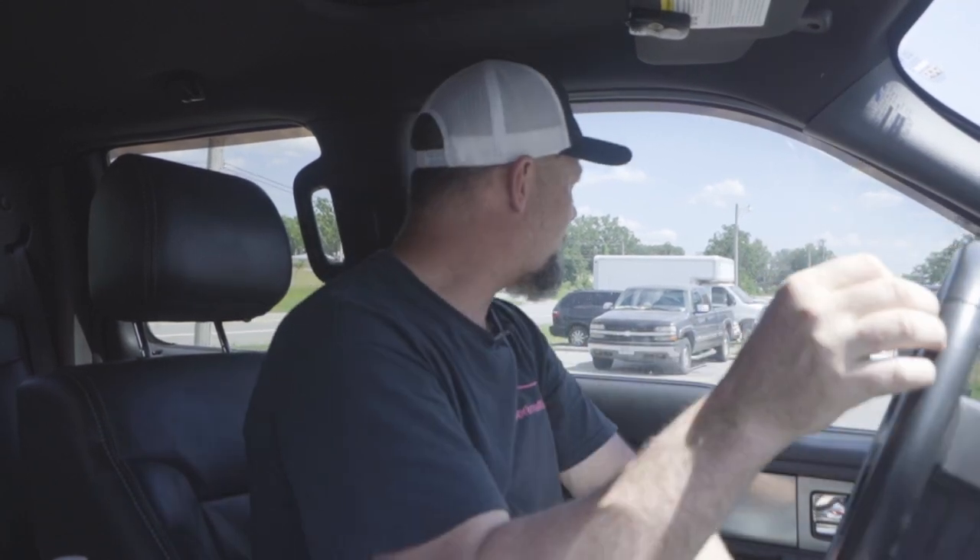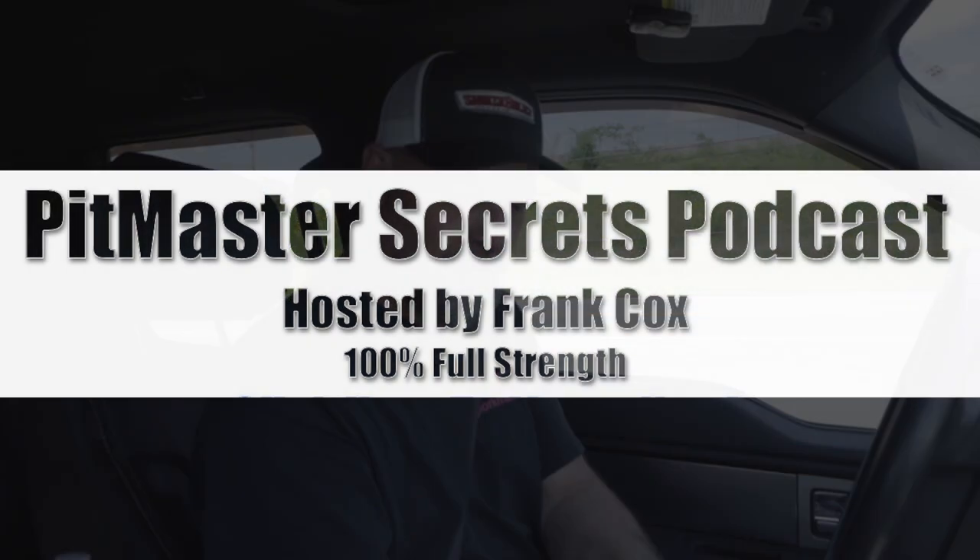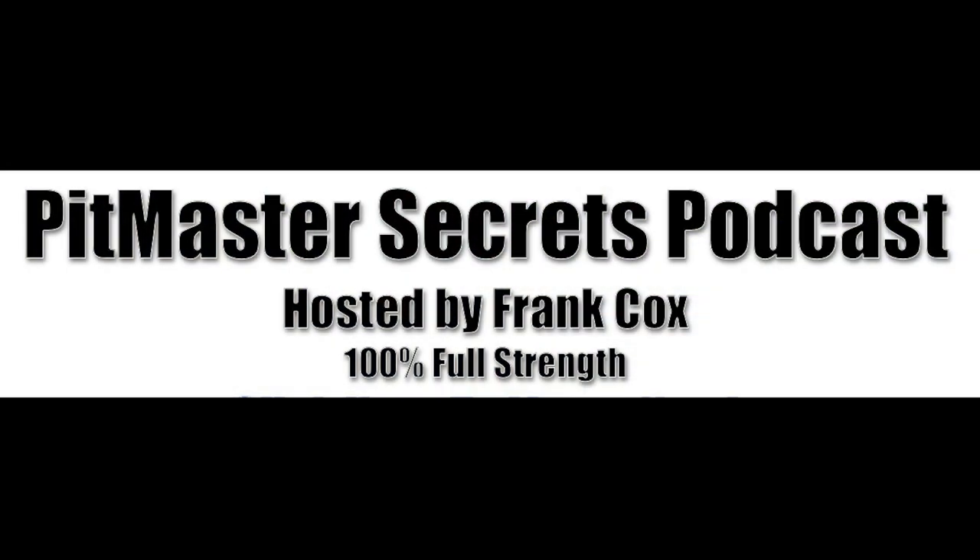Just got out of Air Gas — I've been to three welding places and they don't have my stuff. So on the way home we're going to do a podcast about how to find a propane tank, what size is best for you, where to get one, and how to get started with your propane tank stick burner build. Bear with me as I drive across town. You're listening to the Pitmaster Secrets Podcast.